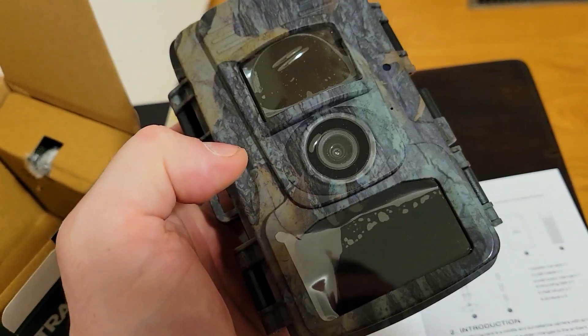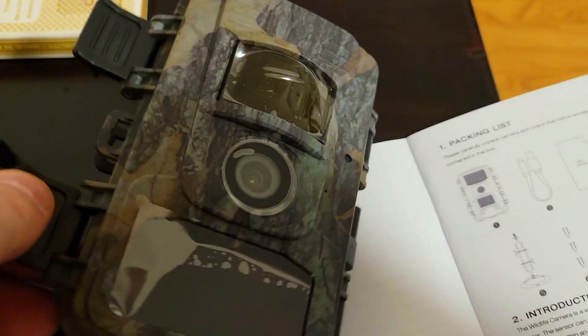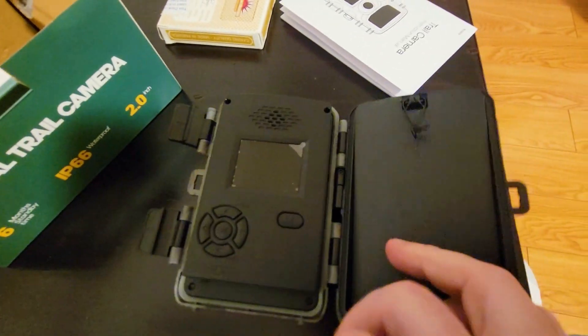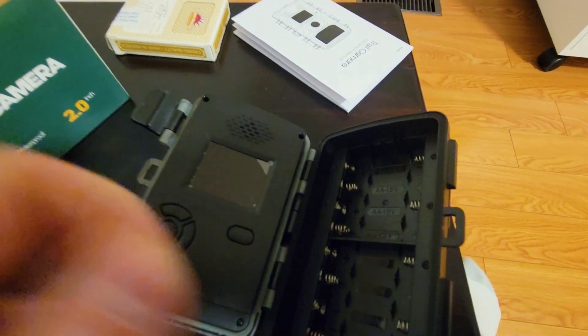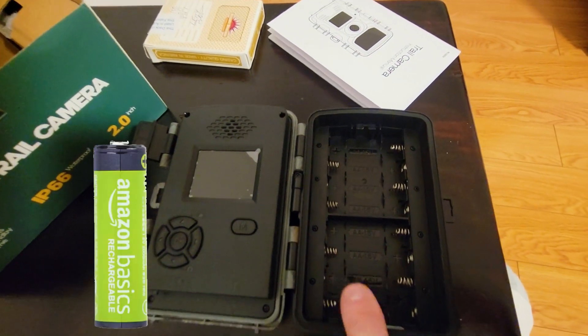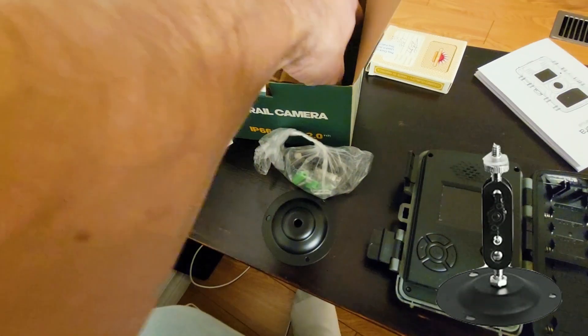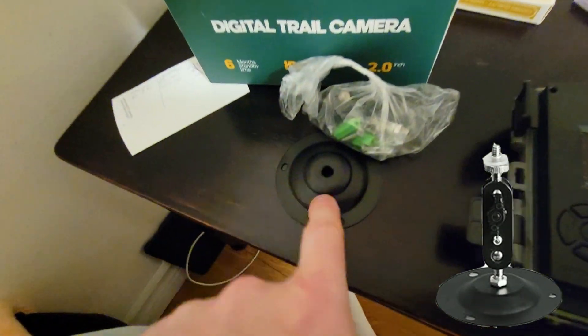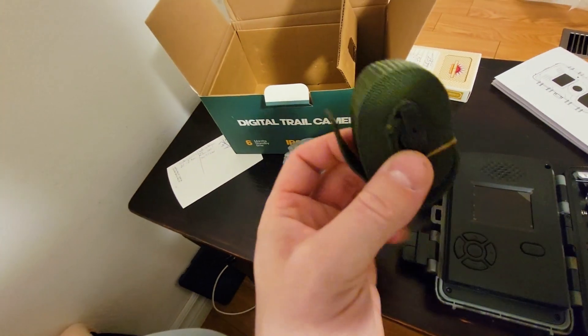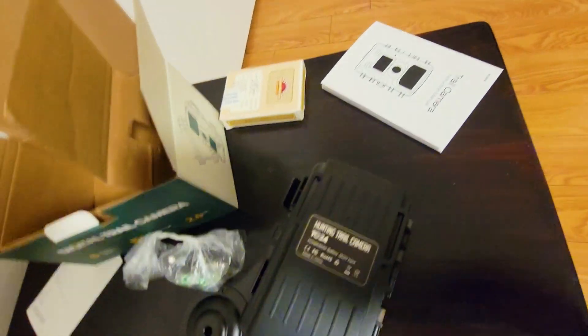The camera is actually very light and does have night vision as well. The assembly is super tight. When you open this camera you'll notice a little pull tab — pull that down to reveal the compartment. This camera is powered by eight AA 1.5 volt batteries. They provide mounting hardware that lets you rotate the camera, or you can use the belt strap to attach it to a pole.